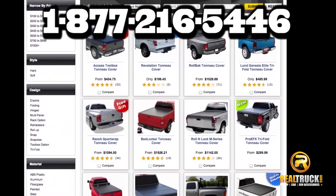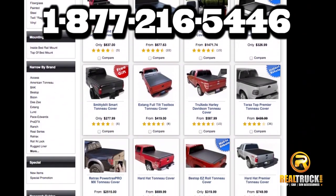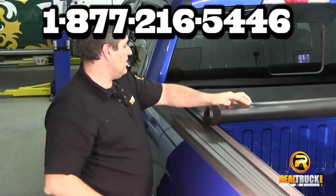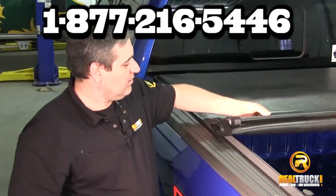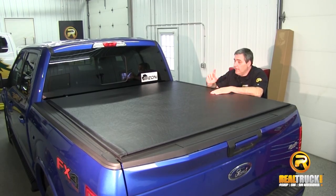If you need help finding the best tonneau cover for your needs, or have questions about how to best customize your pickup, you can visit us online or give us a call 7 days a week at 1-877-216-5446. We offer free shipping on all of our products, and remember, if it goes on a pickup, we got it!